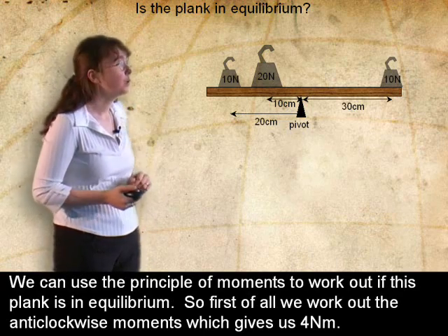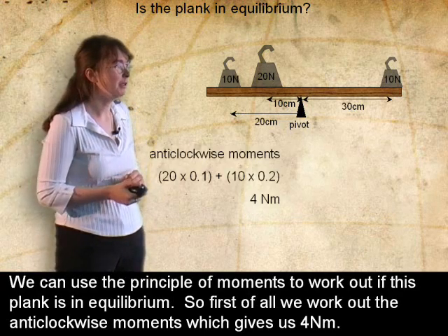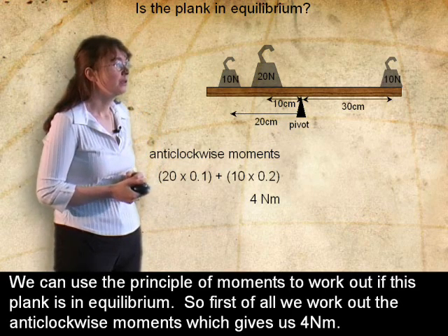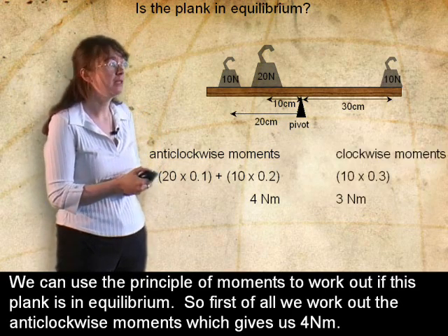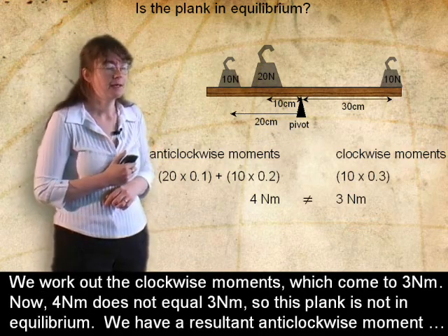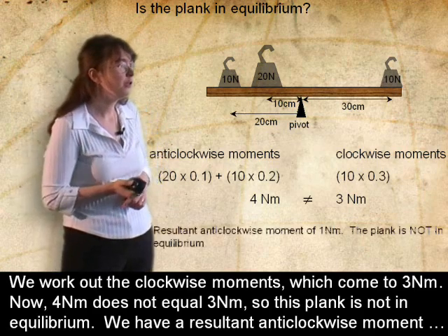We can use the principle of moments to work out whether this plank is in equilibrium. So first of all, we work out the anti-clockwise moments, which gives us 4 newton metres. We work out the clockwise moments, which come to 3 newton metres. Now, 4 newton metres does not equal 3 newton metres.